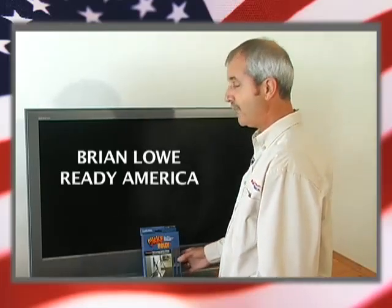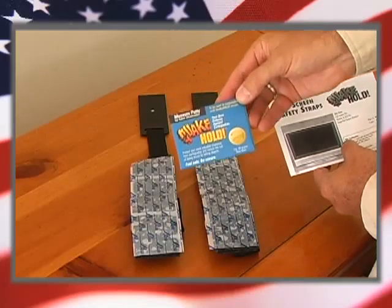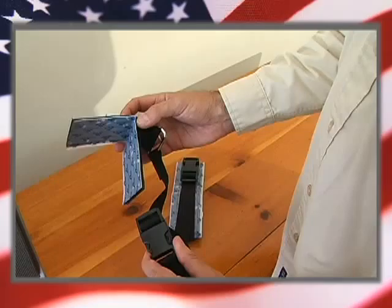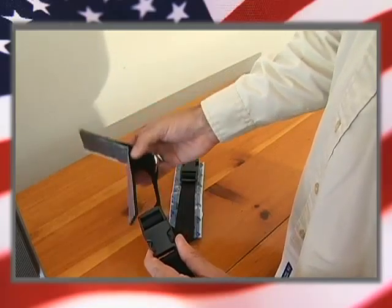Hi, I'm Brian Lowe from Ready America. Stopping LCD and plasma TVs from toppling over is as easy as attaching a flat screen strap. This strap will secure TVs up to 60 inches and 100 pounds.